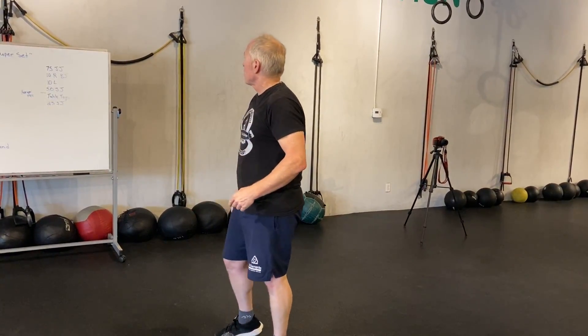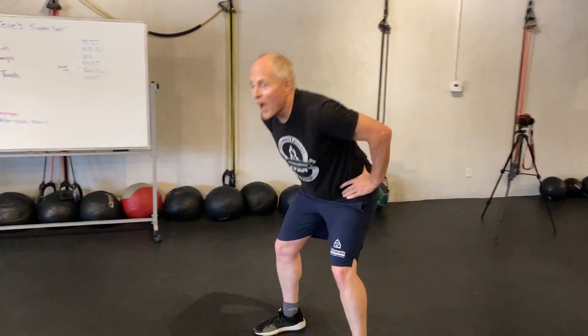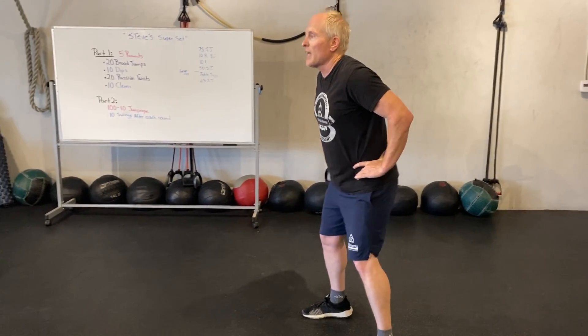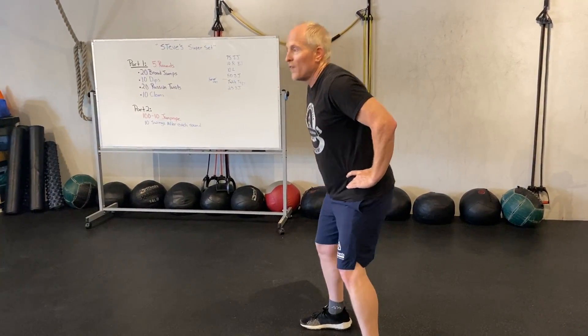Then we're going to do 50 jumping jacks to get our body flowing again. After that we're gonna go into what we need for our cleans — some forward flexion. We're gonna do five forward flexion reps: chest is out, you have to go forward with chest out.